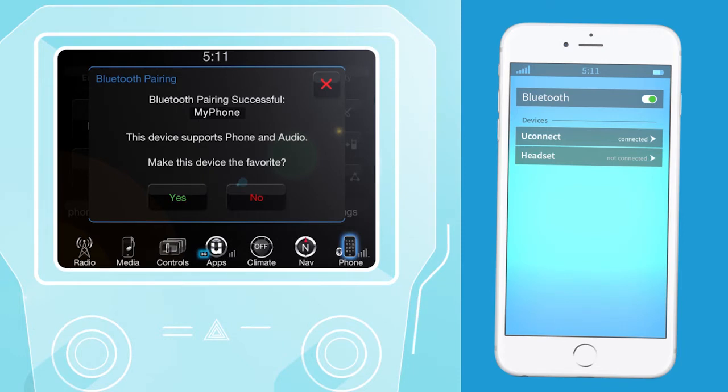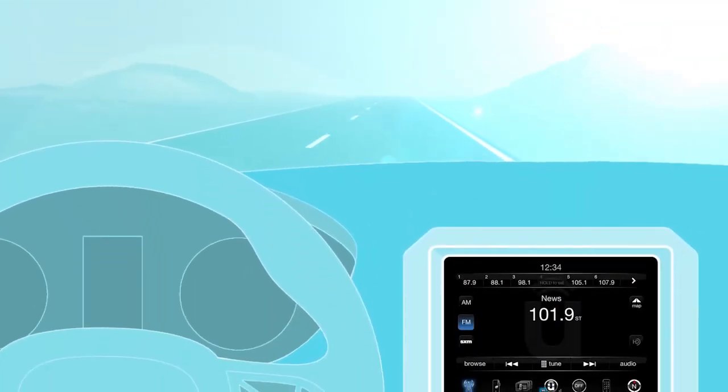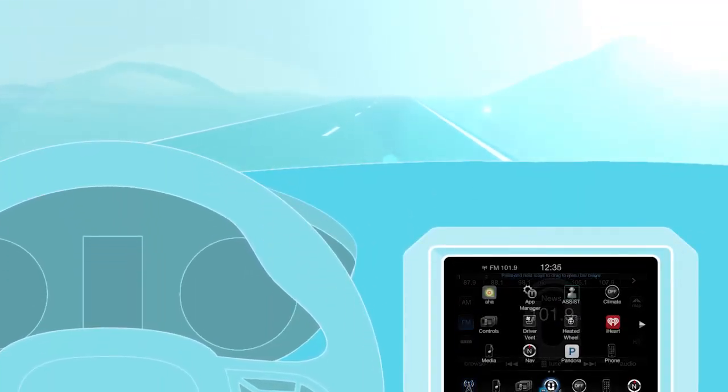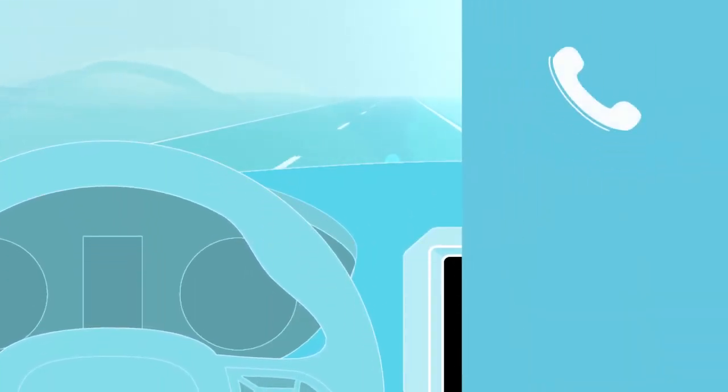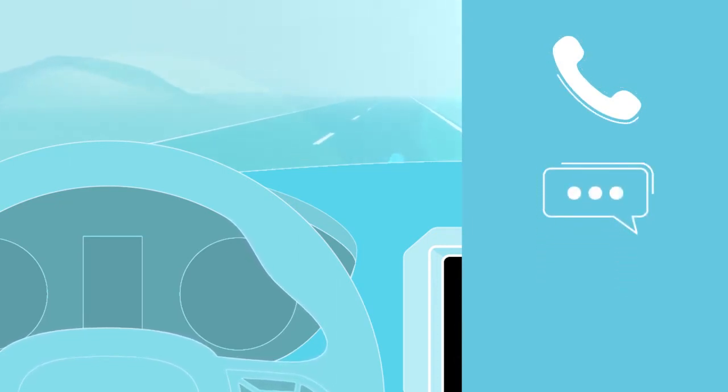That's all there is to it. Your phone will now be paired with the Uconnect system in your car so you can remain more connected and more productive while en route to your next destination. Now you can enjoy making hands-free phone calls, respond to incoming text messages, and stream your favorite music with Uconnect.